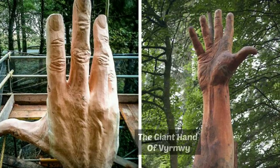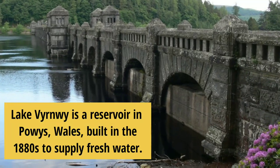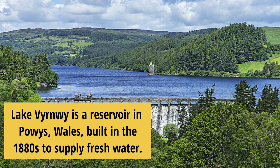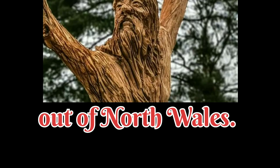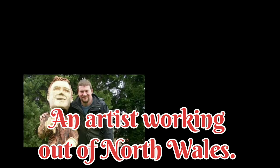Now let's see about the Giant Hand of Vyrnwy. Lake Vyrnwy is a reservoir in Powys, Wales, built in the 1880s to supply fresh water. Wales is on the island of Great Britain to the west of England and covers an area of 20,782 square kilometers.